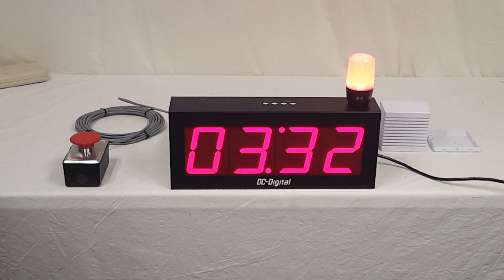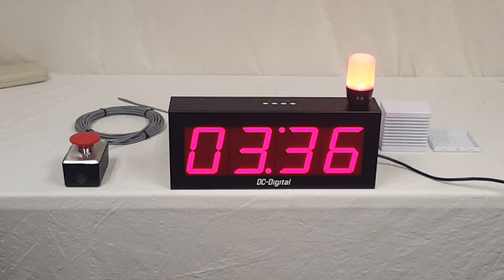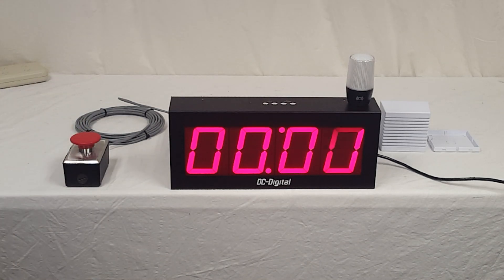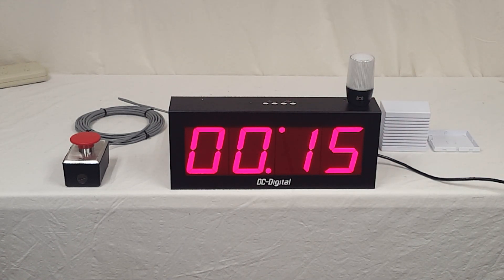So I'm going to go ahead and demonstrate this. We have it set up for ten seconds, so it will activate fairly quickly, but I think that the customer wanted it for two minutes, a two-minute process. So I'm going to go ahead and hit reset and start, and then once we get to ten seconds, the and-on light will activate or turn on and flash. And then the horn goes off for three seconds.